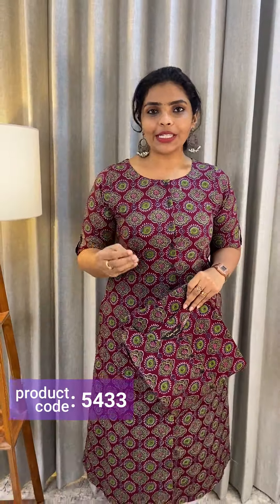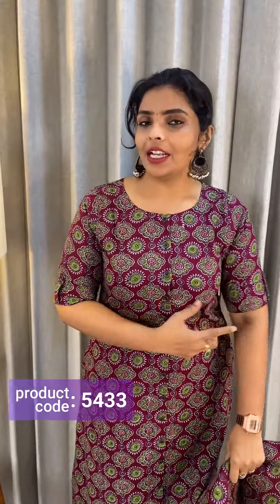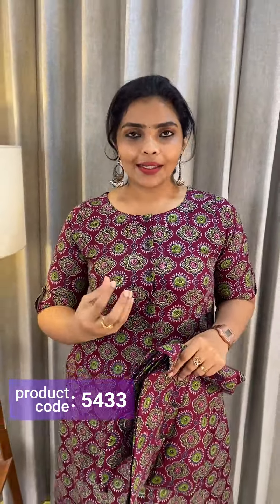I will use this daily wear item. The elbow sleeves are very professional — you don't have to worry about it.